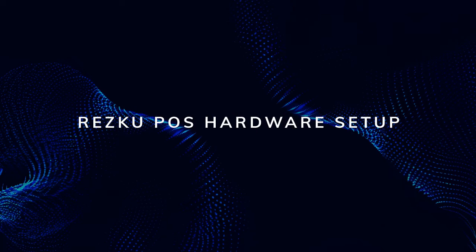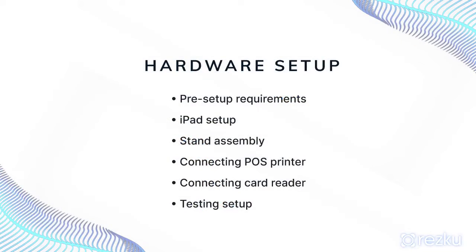In this video we'll cover the complete hardware setup for ResQ's essential POS system. We'll cover requirements for getting started, setting up your iPad, assembling the stand, connecting your printer, connecting your card reader, and testing everything with the ResQ POS app.